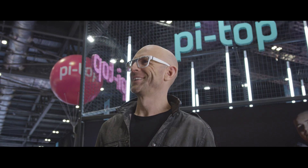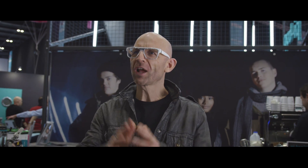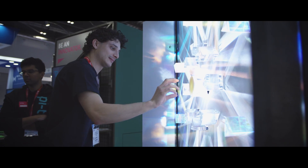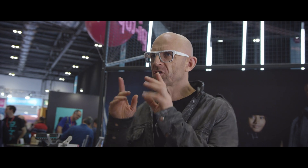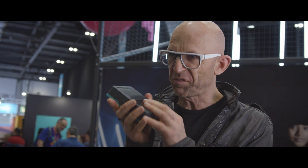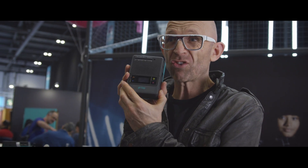My name's Jason Bradbury, I'm a technology expert — I roam the globe looking for the future. As soon as I saw Pi-Top 4 in the flesh, I immediately thought: portable retro gaming console.